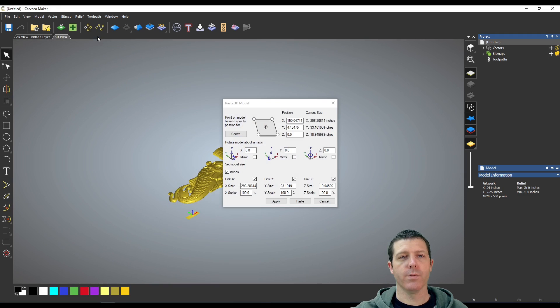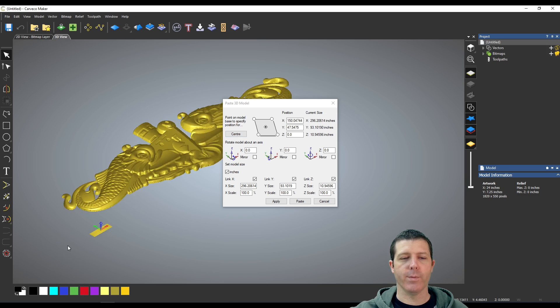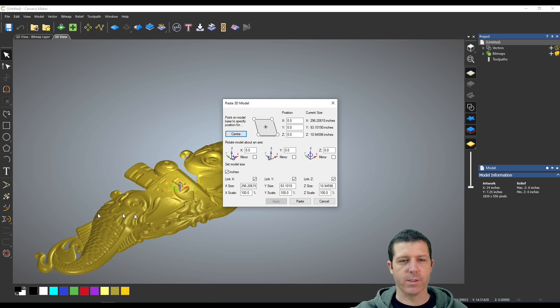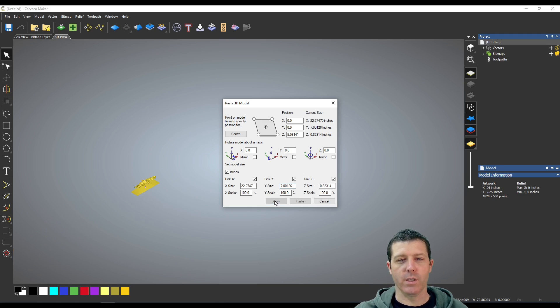I'm going to import a different file — this submarine warfare specialist pin from the Navy. It kind of just throws it wherever it wants to, so I'm going to click Center and it's going to drop it right back down into the dead center of that stock. If you look here it's 93 inches by 296 — that's just too large. We're not going to carve a 96-inch tall by almost 300-inch wide model.